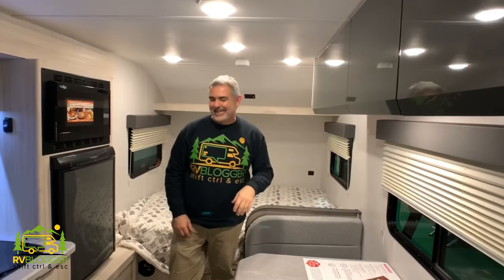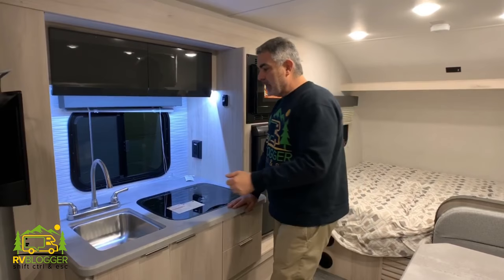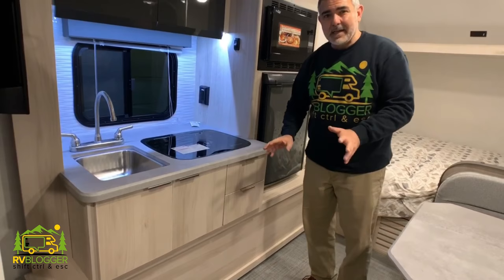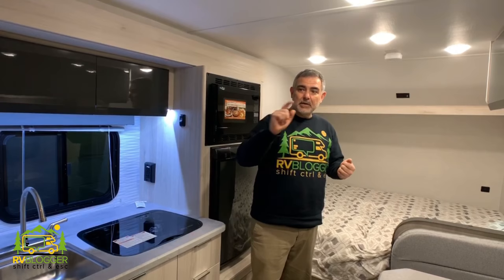Across from the dinette area is a kitchen area, and this whole kitchen area slides in and out, giving you a little extra space. It's got a good size single bowl sink, a two burner stove, no oven, and a little bit of storage space underneath. There's also a refrigerator with a microwave over top. That's pretty basic — we're going to take a look at the bathroom area next.